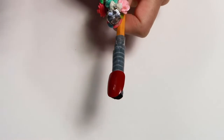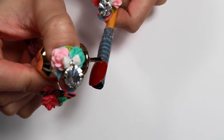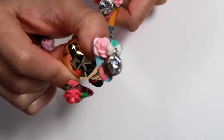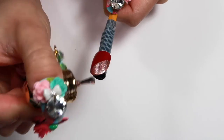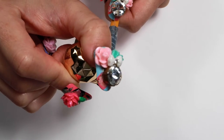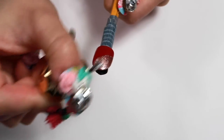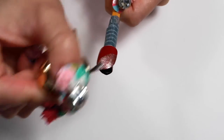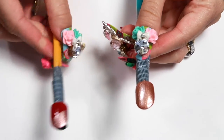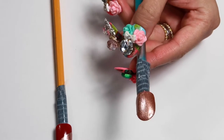For the red nail here, we're going to be doing the cheetah print design, but we're going to do a side swoop of gold. With the other nail, the base is going to be the gold or the rose gold. But on this one, we're going to flip it around — the base of this nail is the gold, and we're going to paint it red.